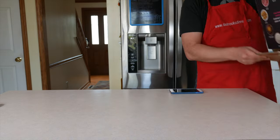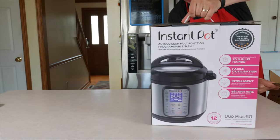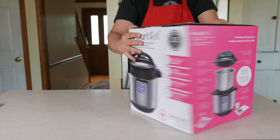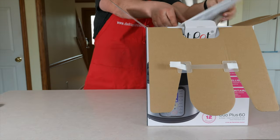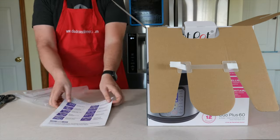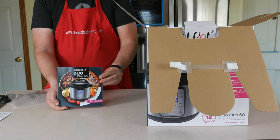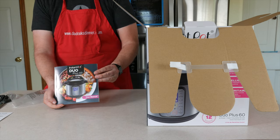Duo Plus. It's got a fancy new box — all of the pink. Quick reference guide, Instant Pot recipe booklets, and the user manual. This looks much fancier than the old one did.